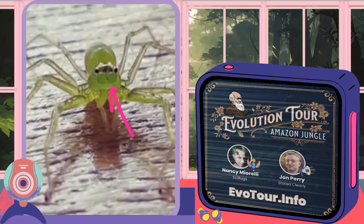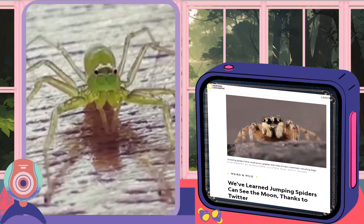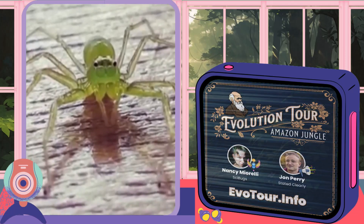These principal eyes are very sophisticated and are like little telescopes. They can see the moon, but that means they don't have a wide field of vision. They get around this by looking around.